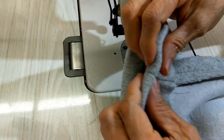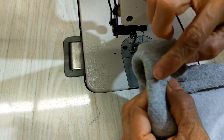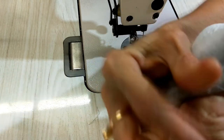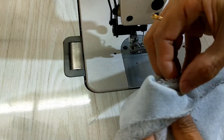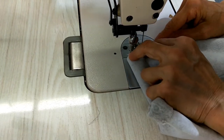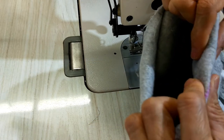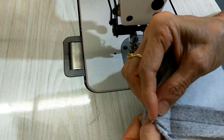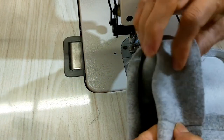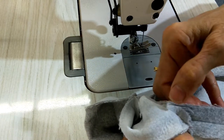Now I open it and turn to where I marked for the hem — I have a yellow line here. I turn inside and at the middle I stick the two pieces together. On the other side I do the same: I turn to the hem, seam to seam, and stick the two pieces together at the middle.